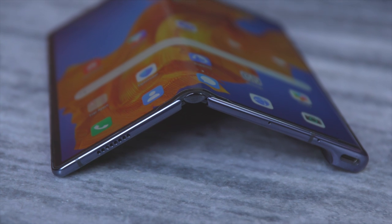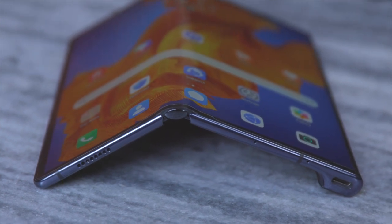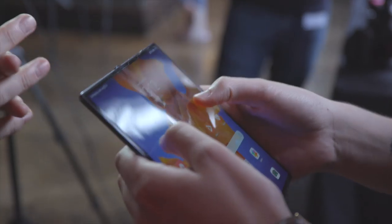Along with a tweaked display, there's an improved hinge — one of the biggest things with any foldable, as hinges are usually the first thing to give up. Huawei's calling it the Falcon Wing hinge, claiming there are over a hundred components inside to make it durable, though that keyword is 'should' because we can't fully test it at the moment.